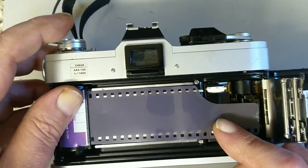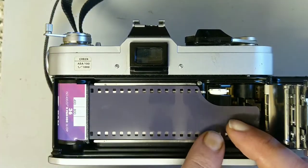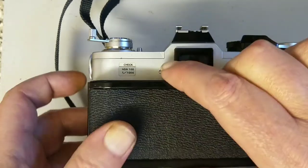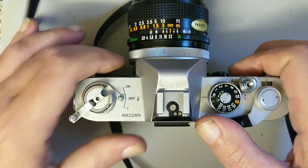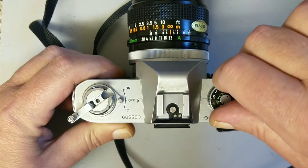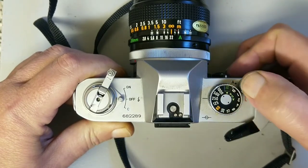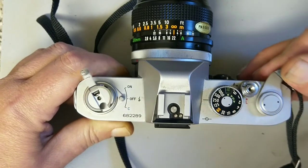You can't beat projecting images on a wall with a bottle of wine. Right — close that down, and all you do is put the leader across here. Close the back and that catches the film. You can see it's grabbed the film — it's that easy to load.